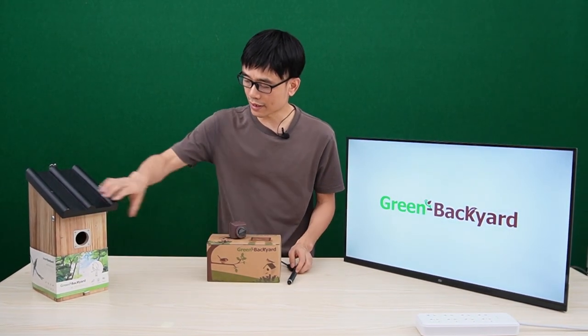This is the HDMI BurbBox camera. We can install this camera inside the BurbHouse and connect the camera to the HDMI TV. Eventually, we can watch the BurbHouse on the HDMI TV.